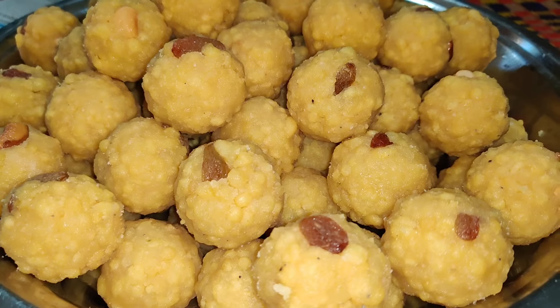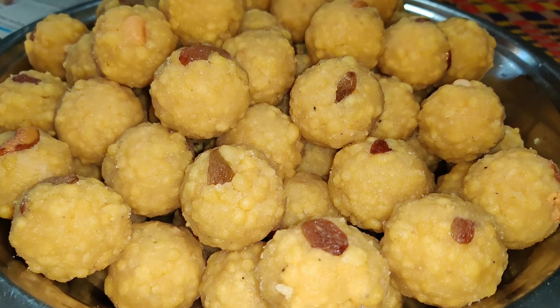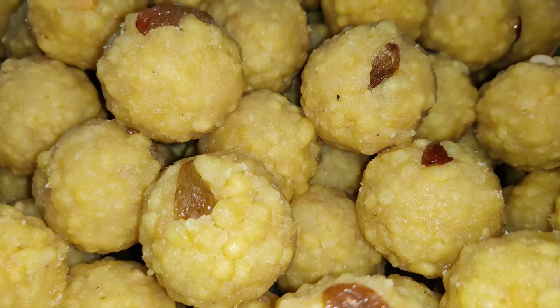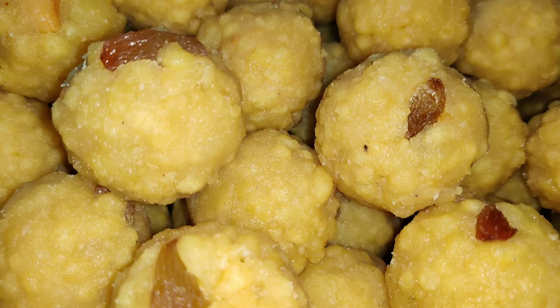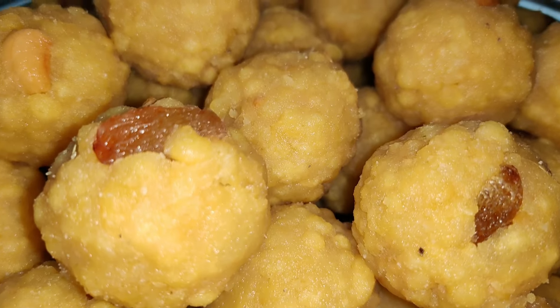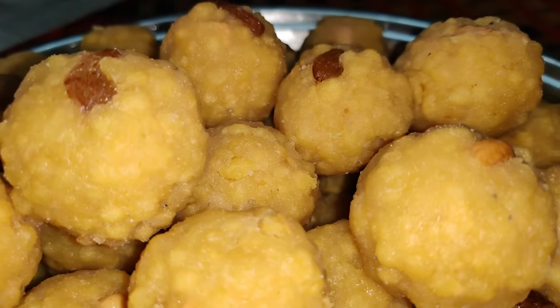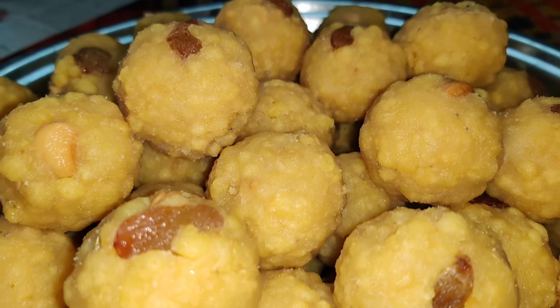Let's shape them into balls. Let's do this shaping step by step. Keep watching Infinite Pudels.